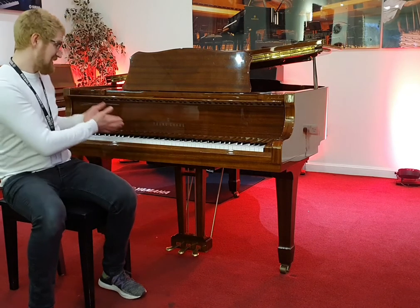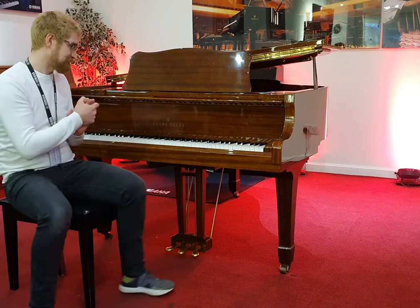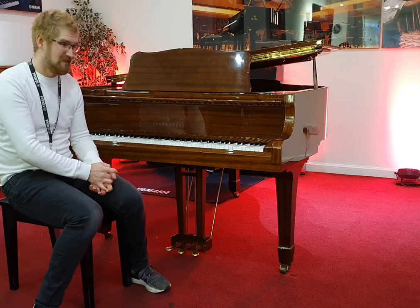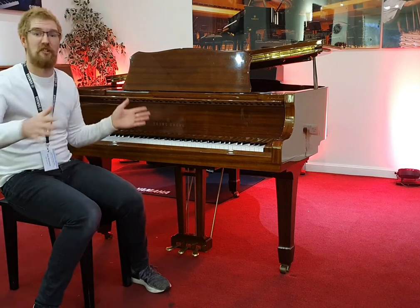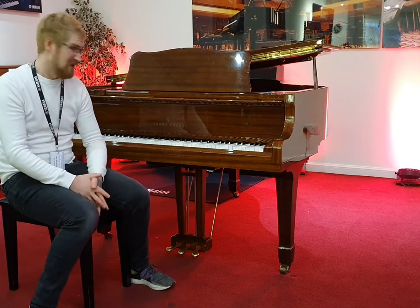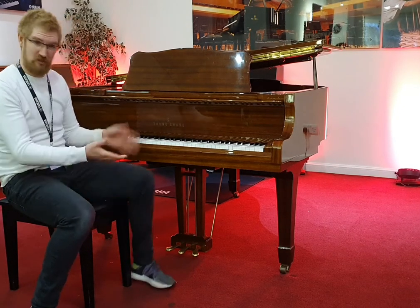In terms of the way she plays, it's absolutely beautiful. There's a slight sparkle to the top end, but a lot of bass and depth. It kind of comes because the tone palette is a bit larger than what you find on a baby grand, with it just having that little bit of extra length. Absolutely beautiful instrument, so let's hear how she sounds.